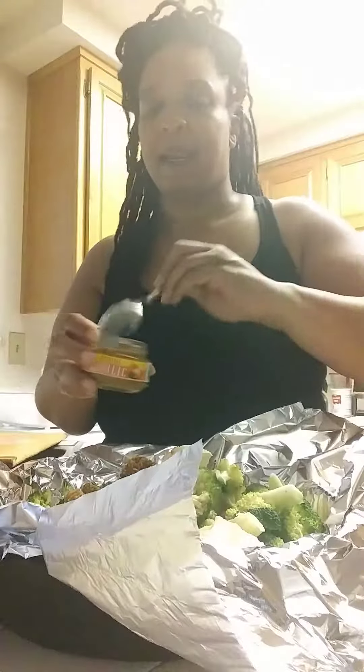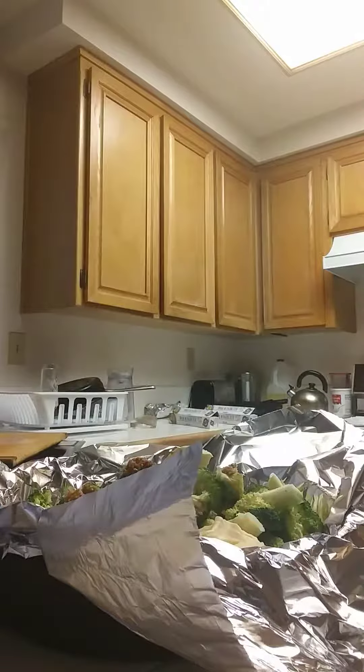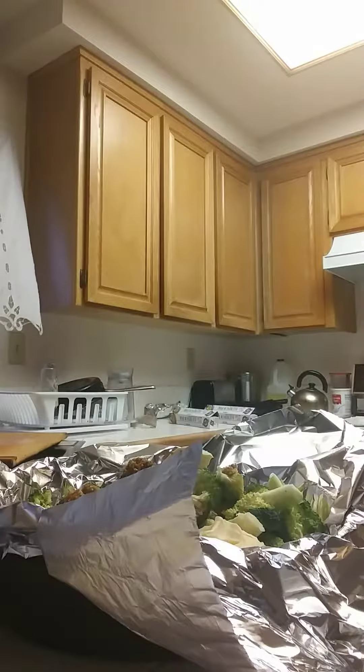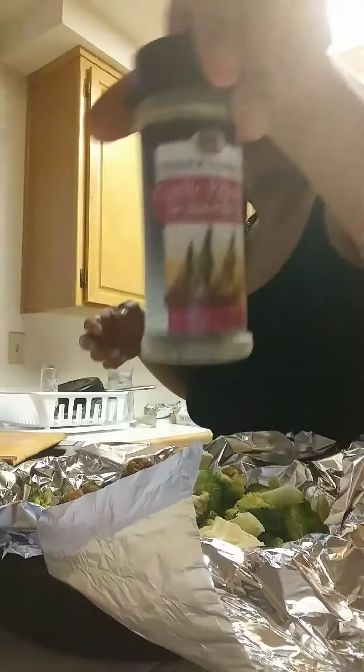Just put that in there. The seasonings that I'm going to use — basic. You don't even need to be real fancy. But I'm going to be real fancy. I went to the store earlier and I got some garlic pepper seasoning, so I'm going to use a little of that.